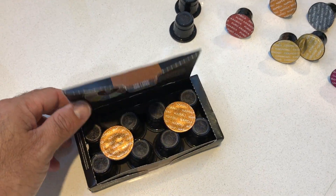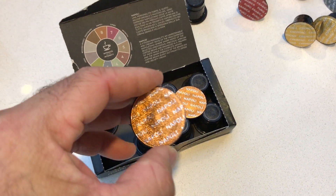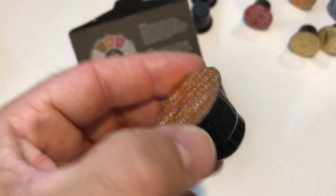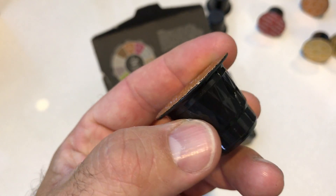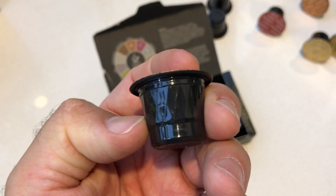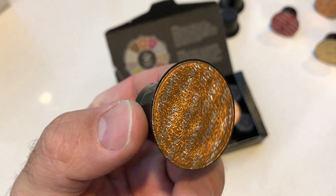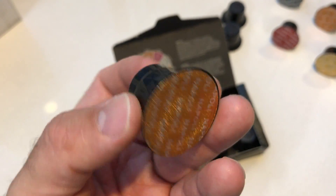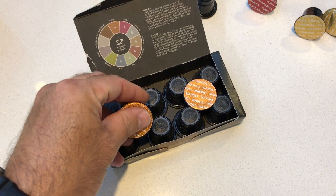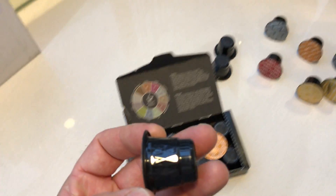This is the second generation of Nespresso capsules. They are foil front and rear, which eliminates the need for an outer cover. Some third-party Nespresso capsules arrive in an outer package, but these don't need that. It makes the packaging much smaller, much more presentable, and much more in line with the original Nespresso capsule design.